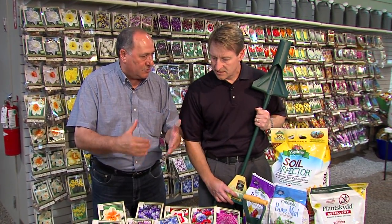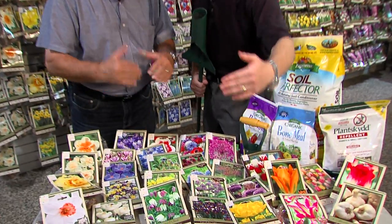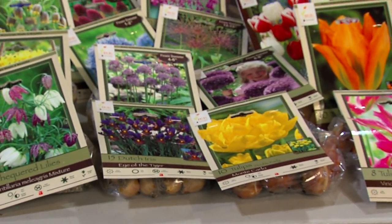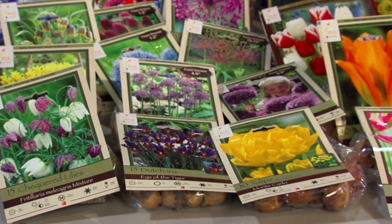Then select the bulbs by seasonality — there's some early blooming, mid-season blooming, and late blooming. Put all the different varieties together so that you have an area that will be in bloom for a longer time. Because if you just put all one kind, they're going to be in and out. It's all marked on the label as early, mid-season, or late.